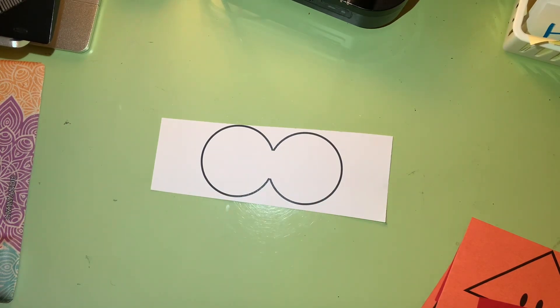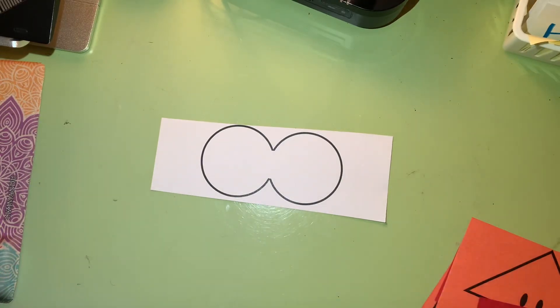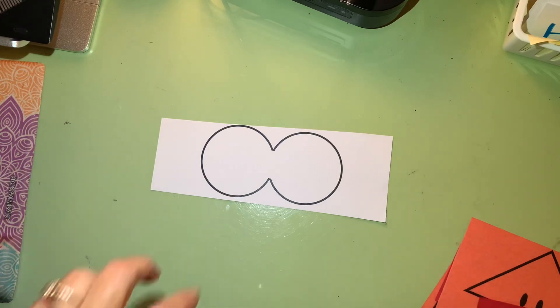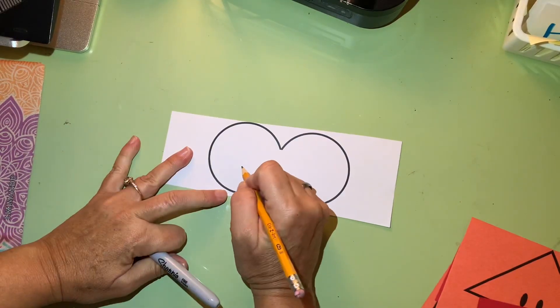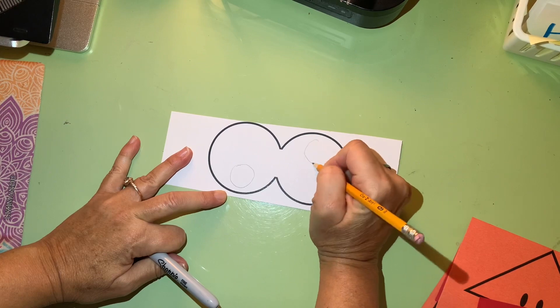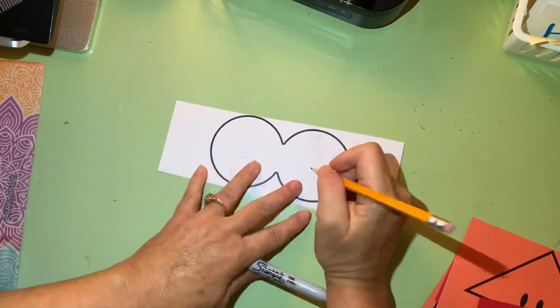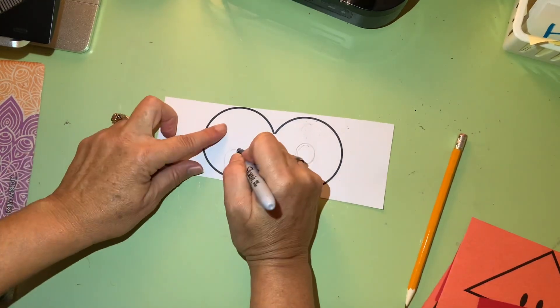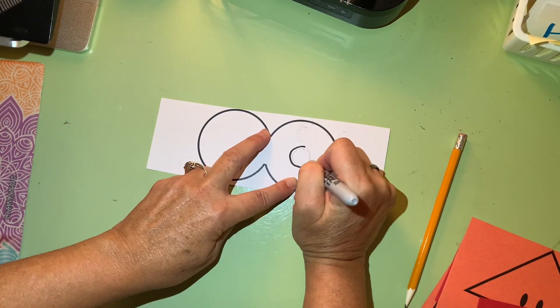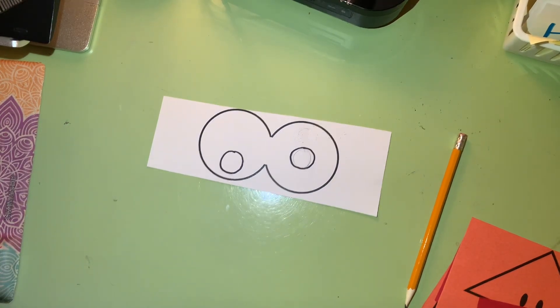So fun! You can get a sharpie, marker, or crayon and draw your silly eyes. You can make silly turkey eyes — put one in the middle, or one on top. I think I'm gonna make silly eyes. You can trace before you decide so you can erase. I like one silly eye in the middle, so I'm going to trace around that.